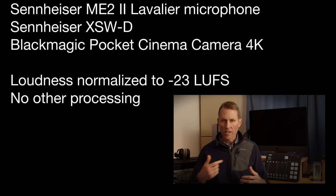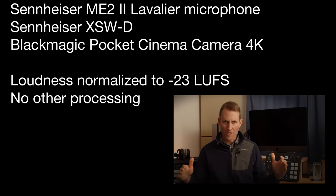Let's give you some audio samples. Here's an audio sample with me talking into the ME2 Mark II microphone, and again this is going into the Blackmagic Pocket Cinema Camera 4K. The only thing we've done to the audio here is loudness normalize it — that is to say we've just brought it up to a standard level so that you could hear it on a consistent basis.